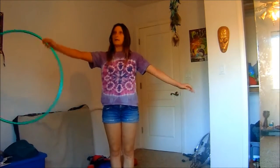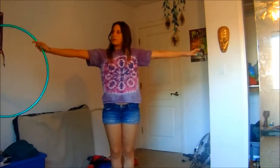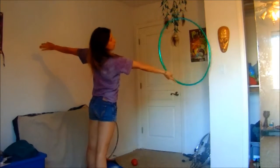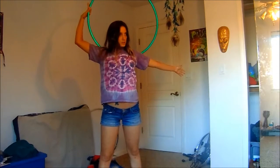Once you decide what side you're going to start your roll on and have a good grip on your hoop, arms straight out, you're then going to pop the hoop up into your back roll and into the chest roll. When it starts to reach your opposite shoulder, that's when you want to start your 180 degree turn. And you want to turn away from the hoop.